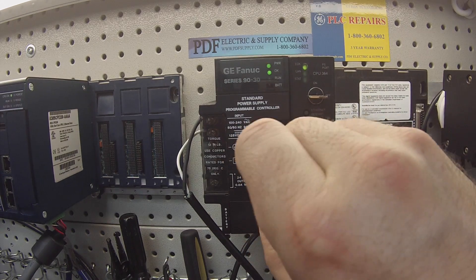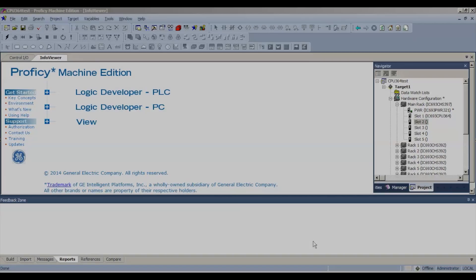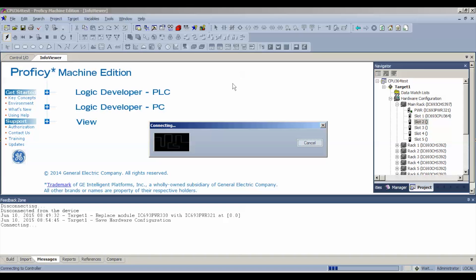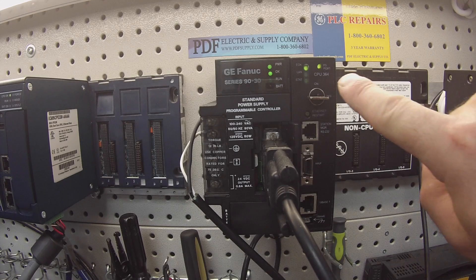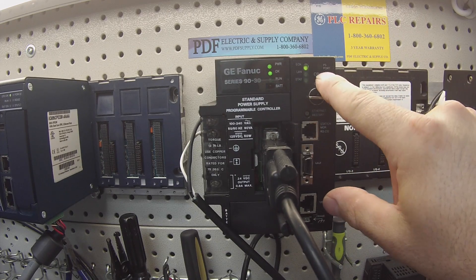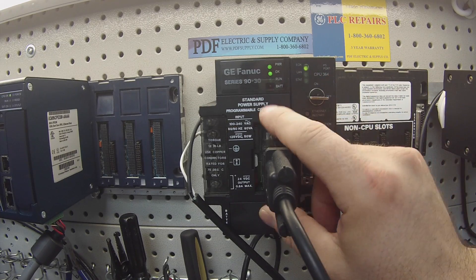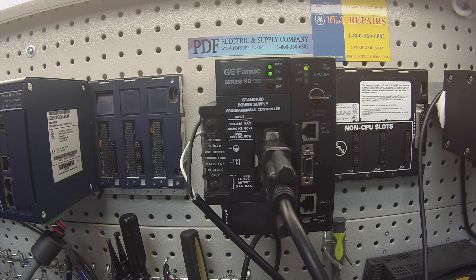I have my programming lead, and the next part I'm going to need to go to Proficy Machine Edition. I want to hit the lightning bolt icon in the top left corner — you can see where my arrow is — and touch that to allow it to start to connect. It's connected. I'm also looking at the power supply port light, which is located on the CPU. That's the PS port, and the light is blinking, which means I have solid communication through the power supply to the CPU for programming. Make sure if you are testing this, that is an absolute must that you do check.